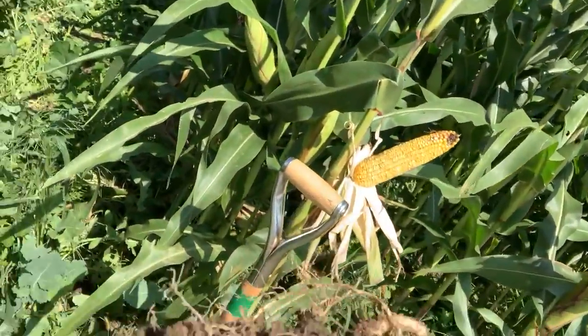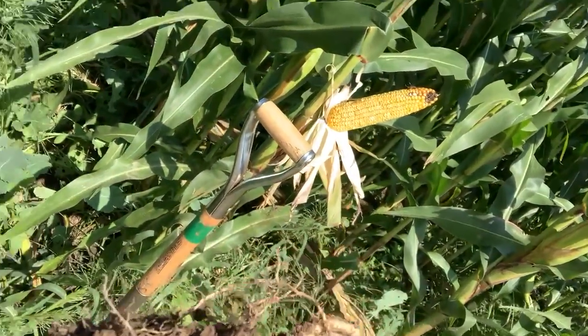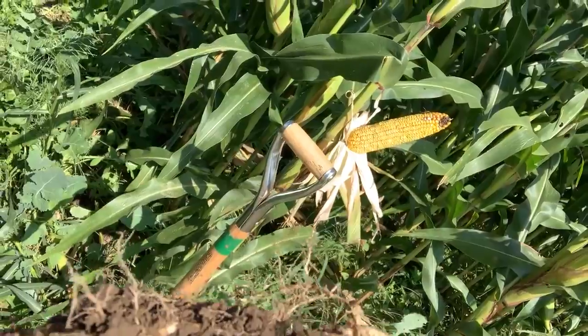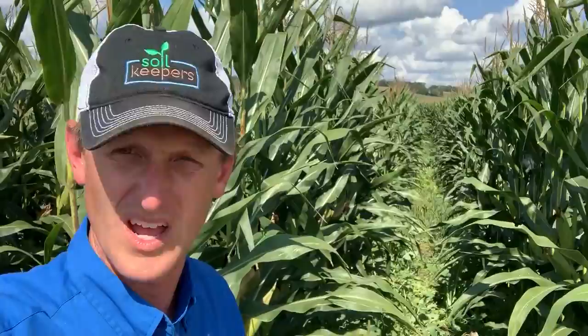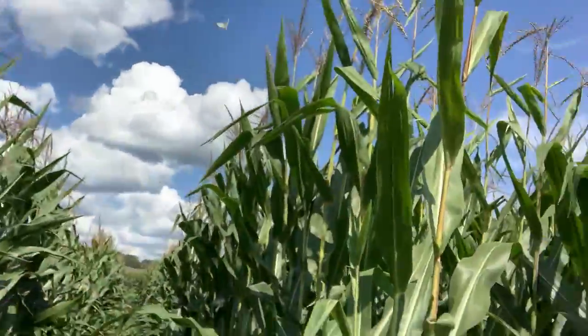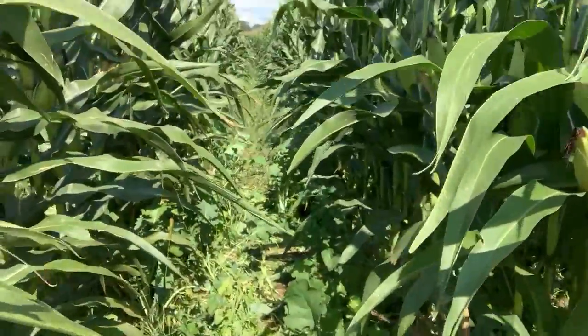I just pulled this brassica out and check out the earthworms right around this root mass. This is some beautiful-looking corn, and I just wanted to kind of showcase what's possible, whether you have cows or not.